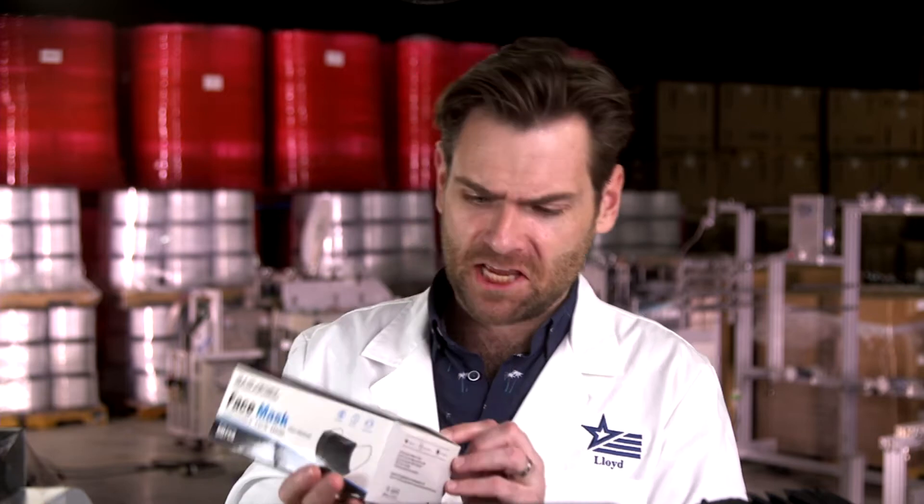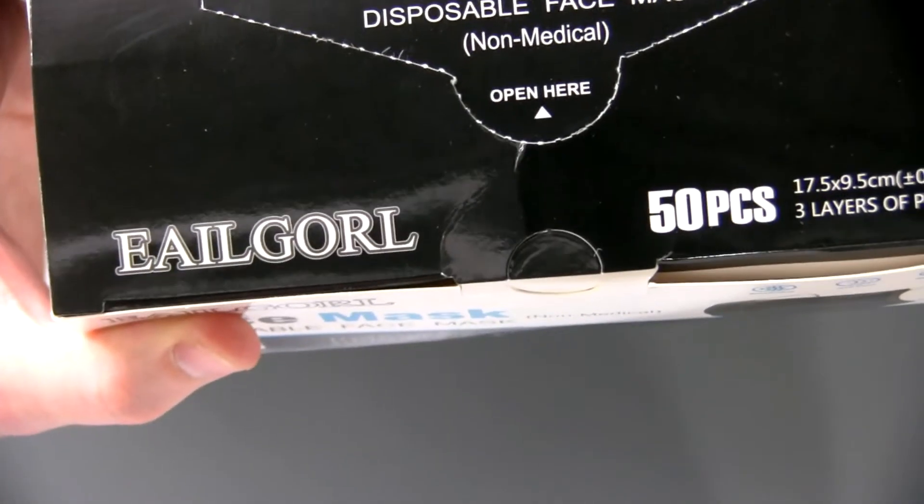Today we are looking at the Elgorl. Elgorl. I literally have no idea how to say that. It's like they were using some sort of random letter simulator and they were like, make sure it has plenty of vowels — this thing has like 19 vowels in it. Anyways, we're testing the Elgorl disposable face mask. Not medical. Let's do it.